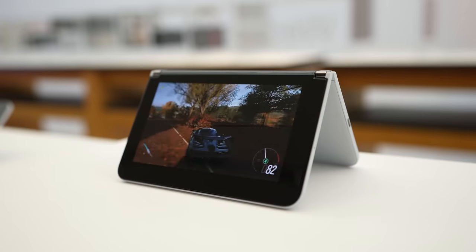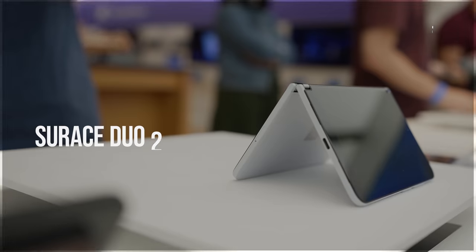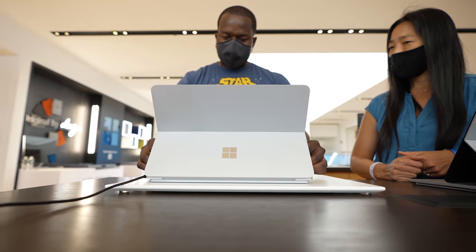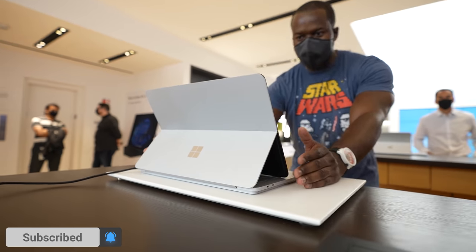Thunder E here, and today I got to check out the Surface Duo 2. It's finally here and Microsoft has done some major upgrades to this device. I also got to see other devices from Microsoft like the Surface Laptop Studio. If you want to see more about that, definitely subscribe to the channel and check out my video on the Surface Laptop Studio.